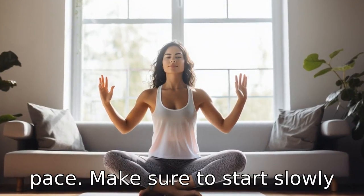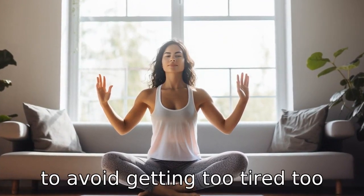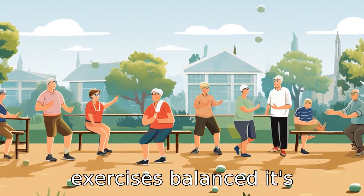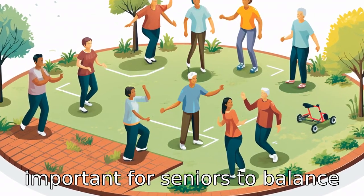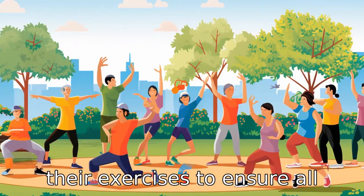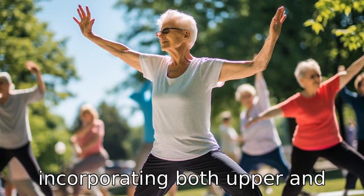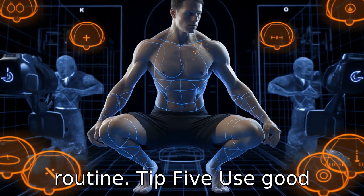Make sure to start slowly and gradually increase the pace to avoid getting too tired too quickly. Tip 4: Keep your exercises balanced. It's important for seniors to balance their exercises to ensure all muscle groups are worked evenly. This can be achieved by incorporating both upper and lower body exercises into your routine.